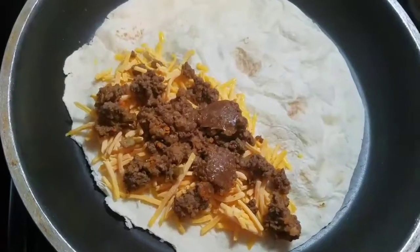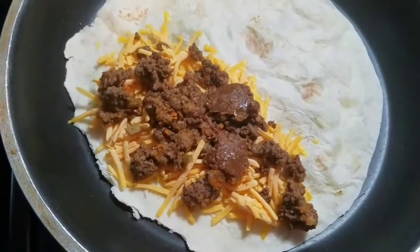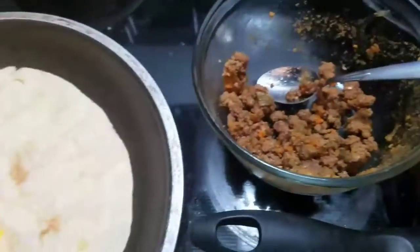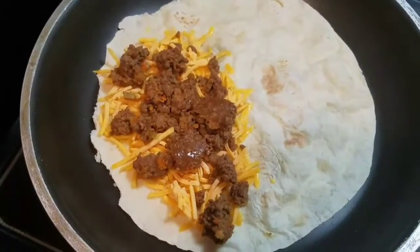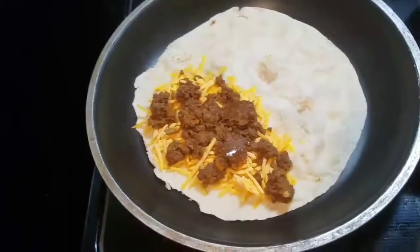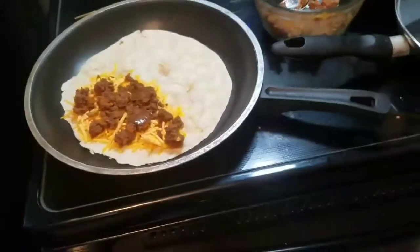So today for lunch I am making some taco quesadillas — it's enough for my husband and I to each have one quesadilla. We also have bean burritos in the freezer that we will use to go with this.